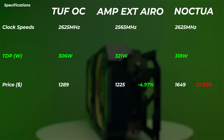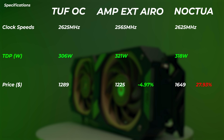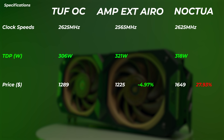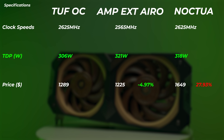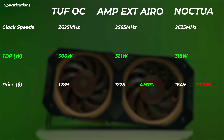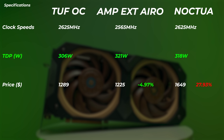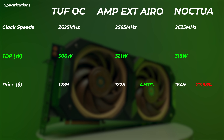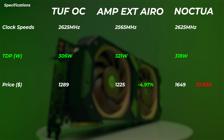In terms of TDP, when doing Furmark and synthetically maximizing the graphics power, we can see 306 watts pulled from the TUF, though I did have an earlier version of the driver there right at the launch of the 4080. Compared to the Noctua which is 318 watts — about 12 watts more. The Amp Extreme Aero is 321 watts. But interestingly, after about 20 to 30 minutes, the Amp Extreme Aero is the card that actually pushes the highest clock speeds when 100% utilized, which is just interesting.